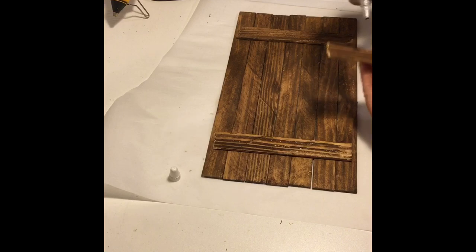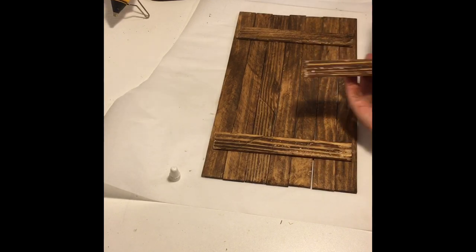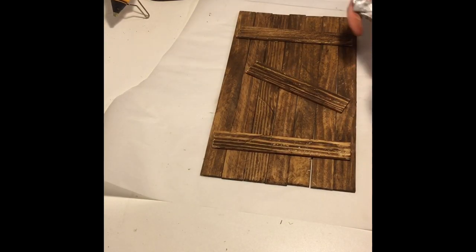I felt the center of the board was a little flimsy so I took one of the pieces that I had cut off from the back piece and glued it to the center using the E6000 and hot glue.